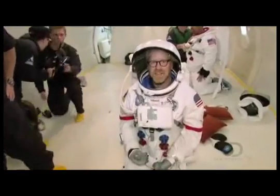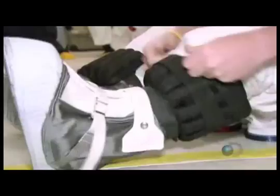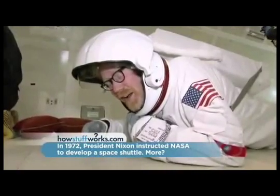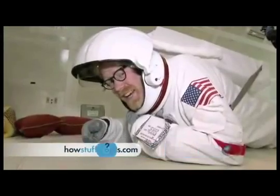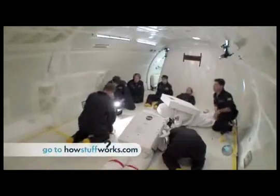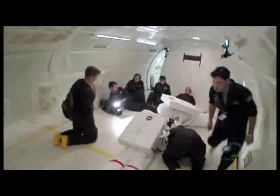Loaded up with an extra 180 pounds on his body, Adam is ready. In a few minutes they'll actually get to try this out in moon's gravity, and he can't wait — though the suit is very heavy.